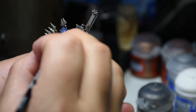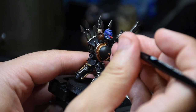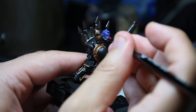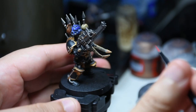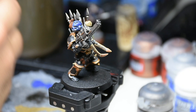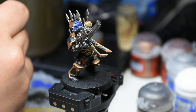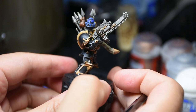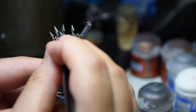For the Ultramarine helmet lenses: the Nuln Oil did a good job of darkening that lens area, so you just go in there with a thin line of Mephiston Red. I could have gone a couple steps further but decided not to. I just did the Mephiston Red and then a dot of white — I use Reaper miniature white, but you can use White Scar or any GW white. Just go in and get a tiny dot in the back corner. He's already looking cool.